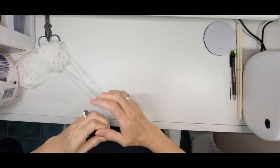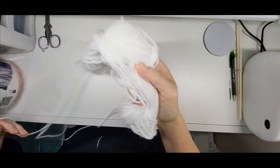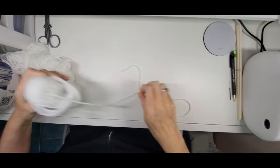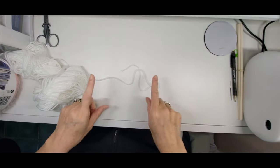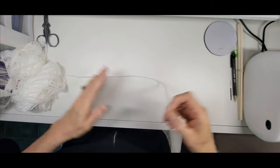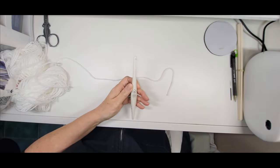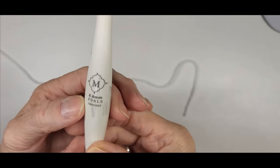Take your yarn - whichever color you want to be first. If you're doing it all in one color it doesn't matter; if you're doing it like I am with two different colors, choose which color you want to be your first. I'm using an eight millimeter hook.